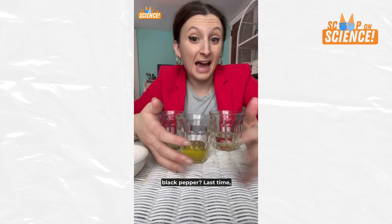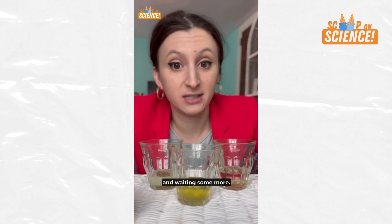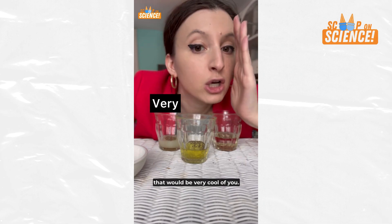Will Mountain Dew dissolve black pepper? Last time, we poured pepper into Mountain Dew, water, and lemon juice to see which liquid would dissolve the pepper. So we've been watching and waiting and waiting some more. Funny story — none of them dissolved it. If nobody could tell my boss about this, that would be very cool.